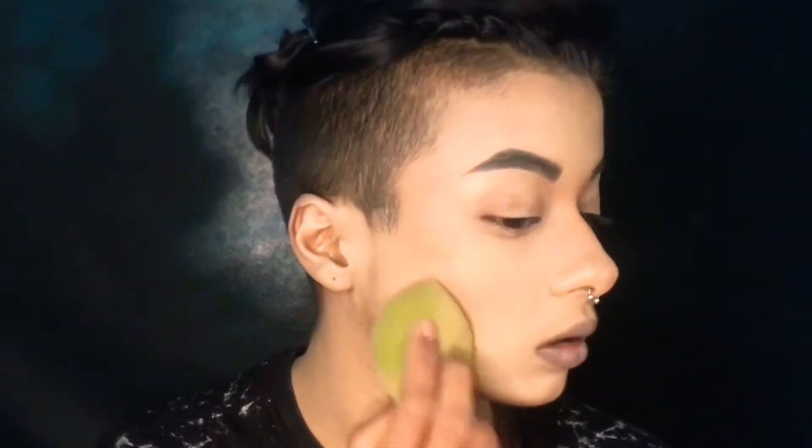I'm using the Fit Me Compact Powder, and this will set my face. I'm using a small brush for my nose for the last touch-up. Then the Beauty Blender to finish, and we're done. Now highlighter!